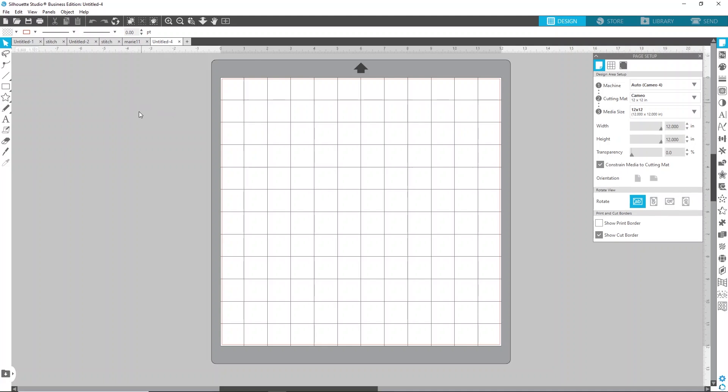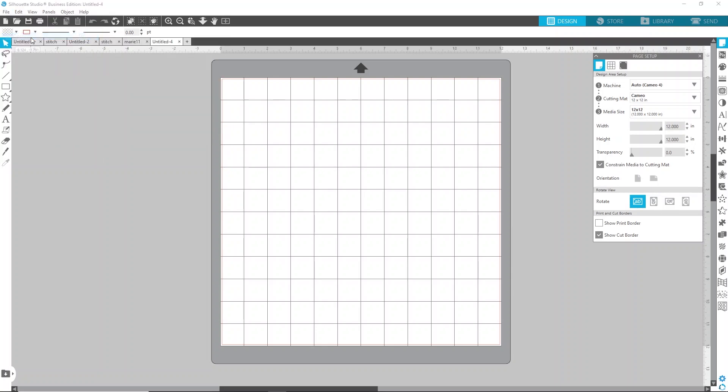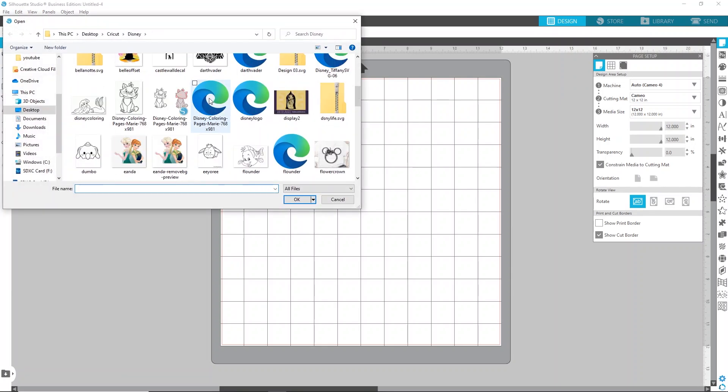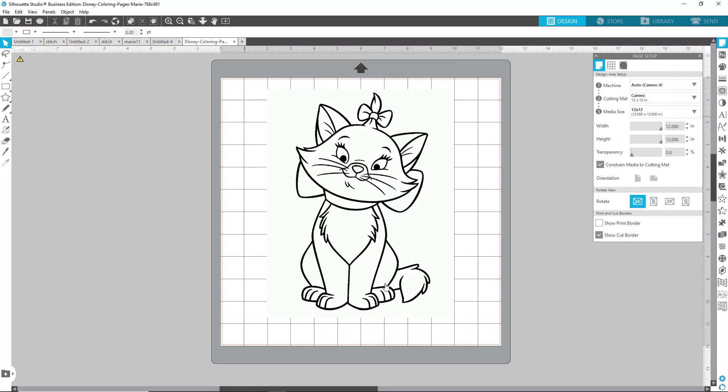What we'll do first is use a Disney coloring page so I can show you how to do this in Silhouette Studio. It's really fun and pretty easy. So we'll start with a new screen here. I'm going to click File, then Open, and go into my Disney folder to find the Marie that we're going to make. You can see that she does not have a transparent background — she's just a solid clip art image with a black and white outline.